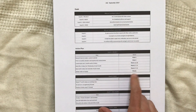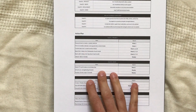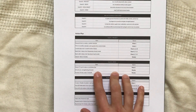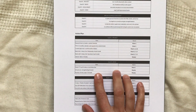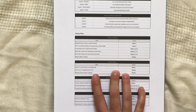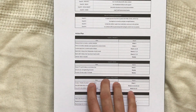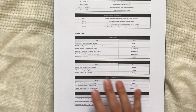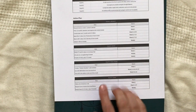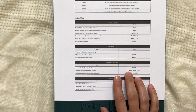Moving on to goal two, which is my body: for the headstand, I want to watch YouTube and Instagram videos to learn technique tips, do upper body and core strengthening, and practice regularly — ten minutes a day, five to seven days a week.